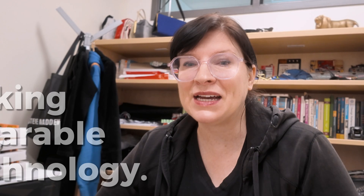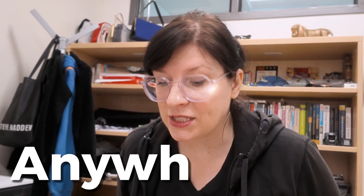Building wearable tech wherever the inspiration strikes is easier than it sounds, and that is what today's video is all about. We're going to look at bringing different components — how do we carry them and package them safely to be a maker on the move. So make your office wherever you want.